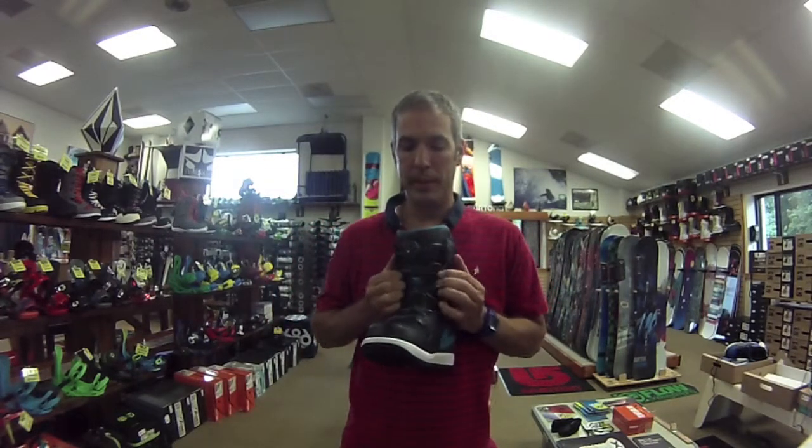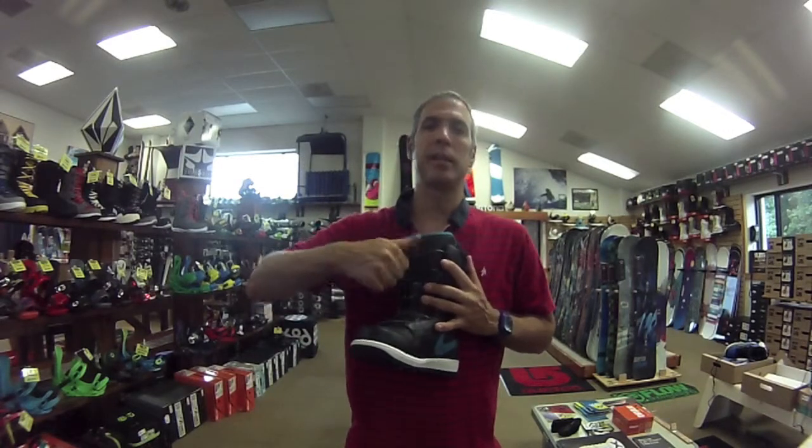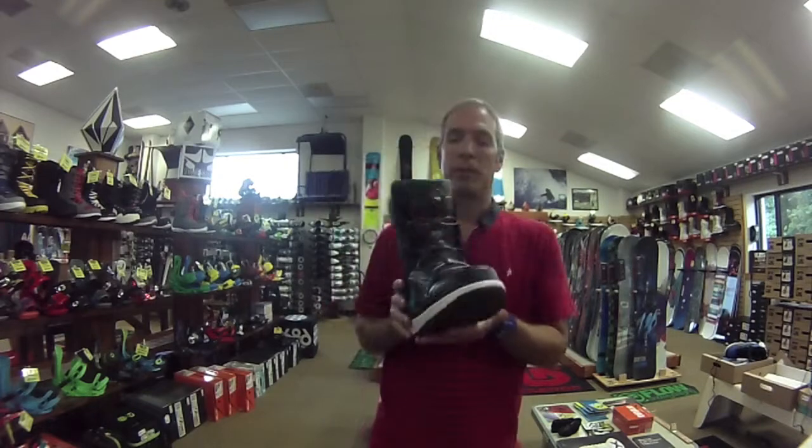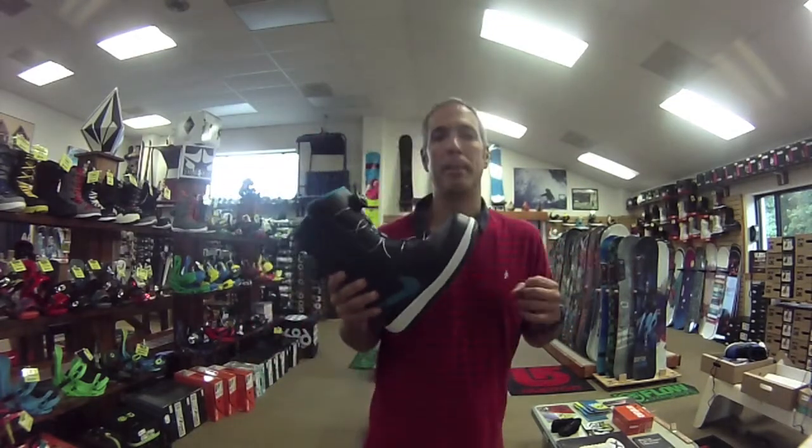If you haven't seen Boa, it's extremely easy to use. Opens up, push it in, lock it in, you're laced. Keeps the boot nice and light and you can take it on and off in mere seconds.